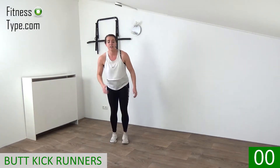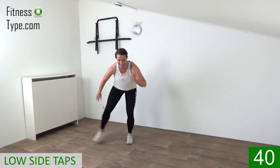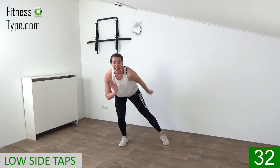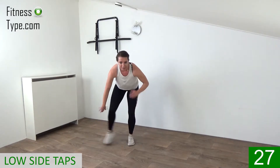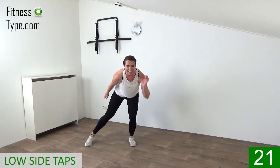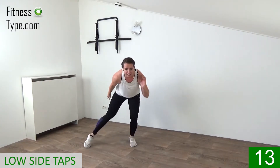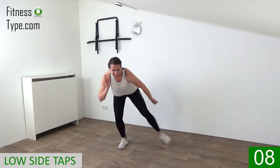Low side tap — curl and extend those arms. Tap it to the side, lean over just a little bit, stay down, don't come up. Speed it up as fast as you can — challenge yourself, keep that heart rate up. Stay down low, tap it to the side. 15 seconds and then high knee cross crunches — come on, stay down and tap it.